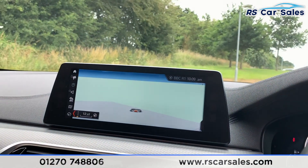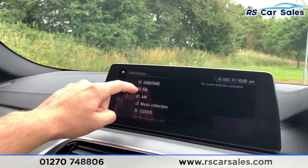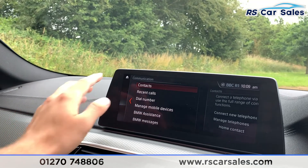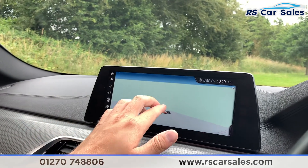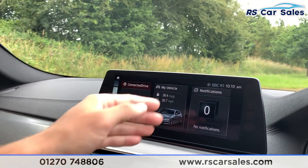Coming to the centre, we have a satellite navigation screen which is also a touch screen. You can find your media and radio where you have DAB, FM, AM, music collection, CD, DVD, Bluetooth audio and USB. There is also Bluetooth phone connectivity, navigation, connected drive, my vehicle, and notifications.